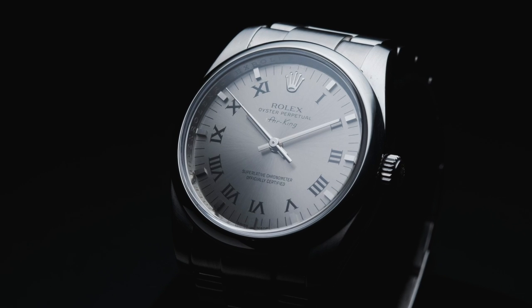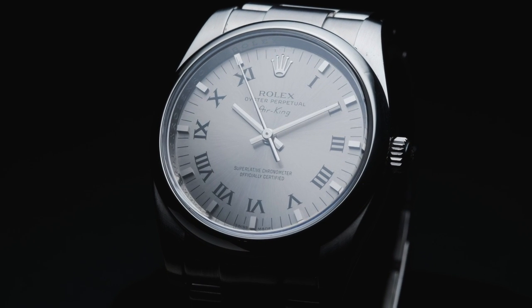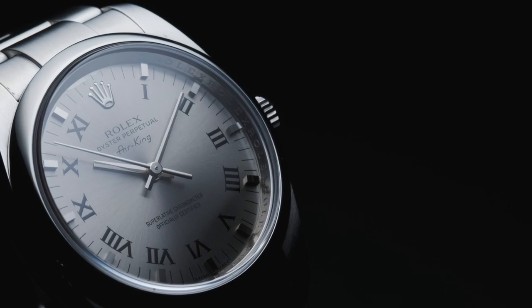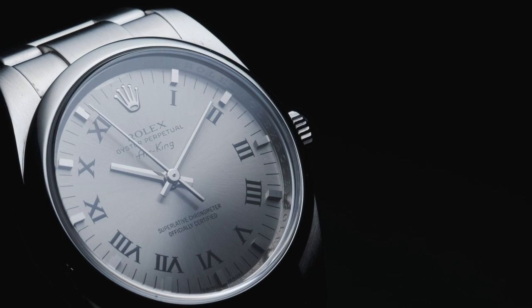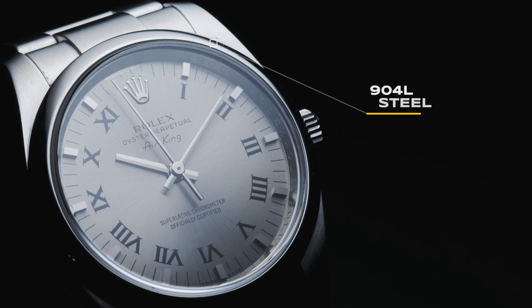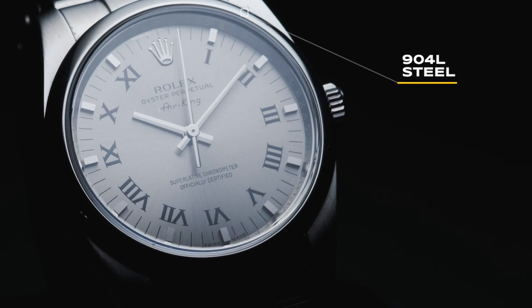Though water resistance is not necessarily a cause for concern for most airmen, pressure can be. With the Rolex Oyster case, many of these concerns can be put to rest. The current Oyster case not only protects the watch through its use of screws, but also from the material it is made from. Utilizing the Super Alloy 904L stainless steel, the case ensures strength and durability.